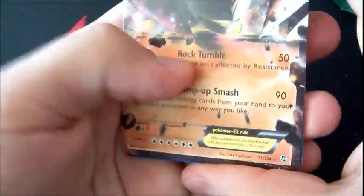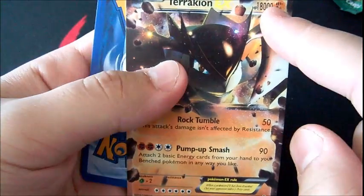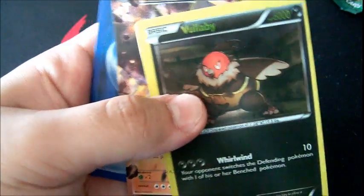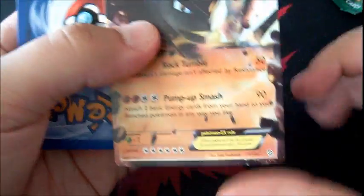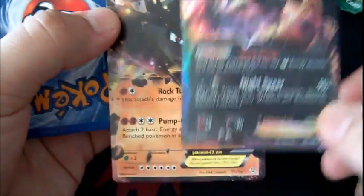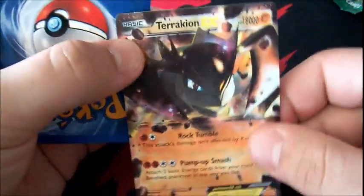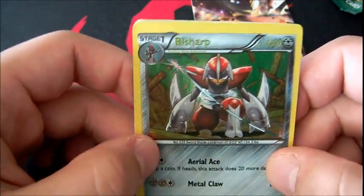Little things you'll find on fake cards: the ridiculous HP. No Pokemon will ever have more than — I'll say 210 — since Wailord currently has 200 HP. No Pokemon is going to have more than 300 HP. 6,000 is absolutely ridiculous for Volbeat. I wish it were real, but no. Let's get on to the next pack.